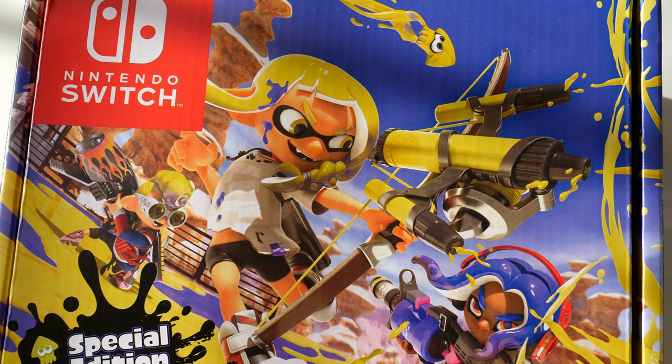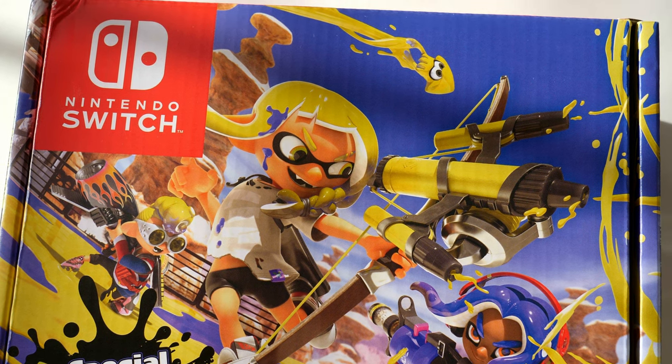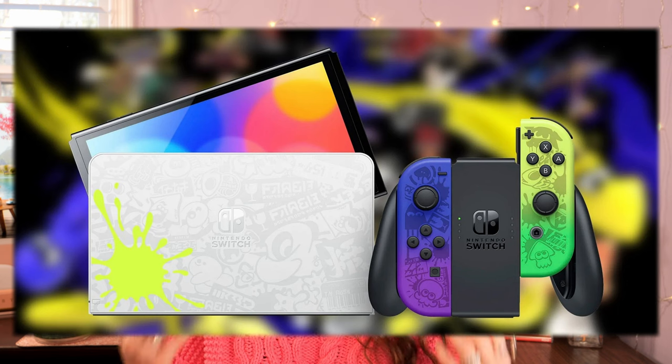Today we're going to be unboxing the stunning special edition Splatoon 3 OLED Nintendo Switch. I'm so unbelievably excited to be unboxing this stunning, bright, beautiful Nintendo Switch for you guys. I've been dying to get my hands on this specific Switch ever since it was released back in 2022.